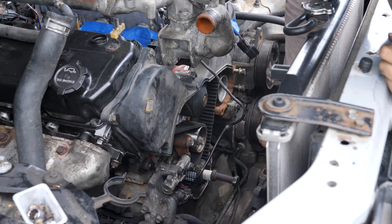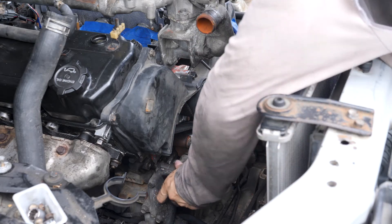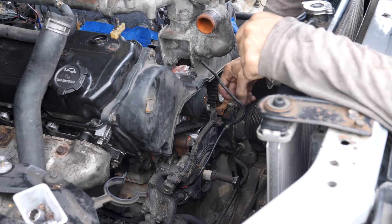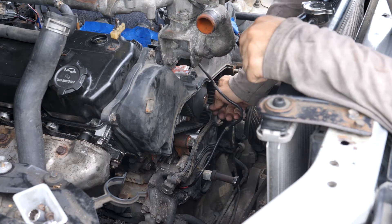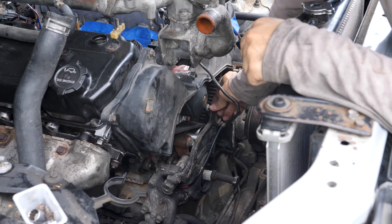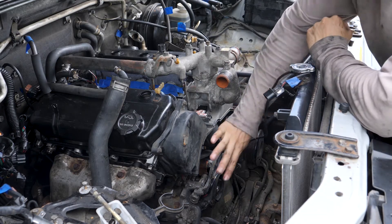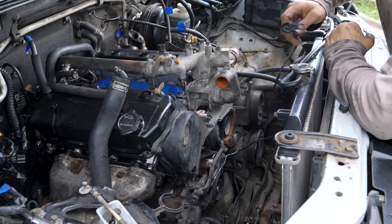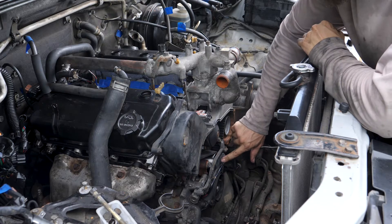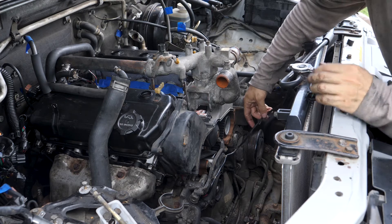Now I'm going to take the lower timing belt cover and put it on. The next thing I'm going to install is the accessory mount bracket, which goes right here. Two things I want to make sure of first: re-clip my crankshaft position sensor cable into the lower timing belt cover right here, and then I want to pull it away because it actually goes in front of the accessory mount bracket, so I just have it draped right here.